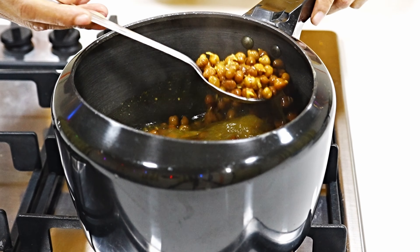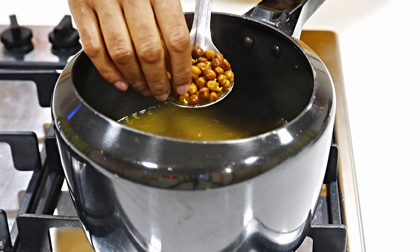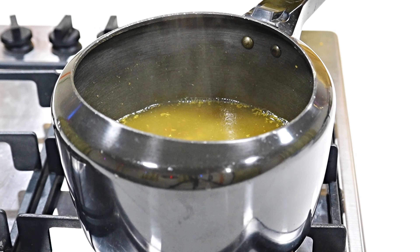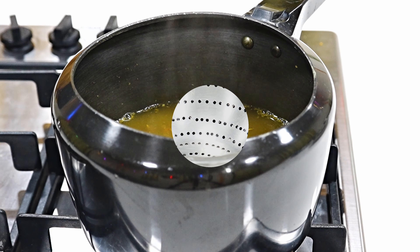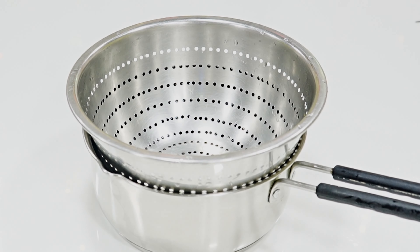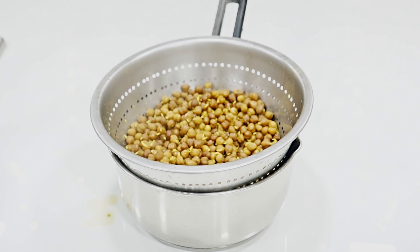After opening the lid, we will check it. We will press a chana between our fingers. If it goes easily, it means it is cooked and soft. Now we have to drain it. I have taken a strainer and a saucepan and we will put the chana into it so the water is removed.